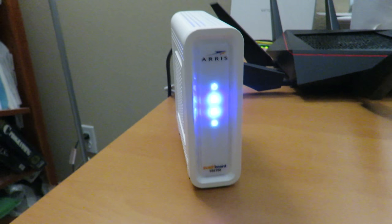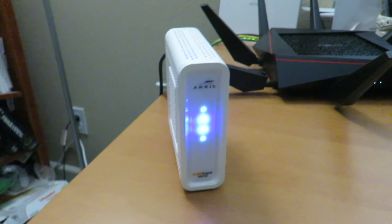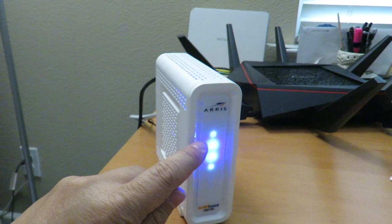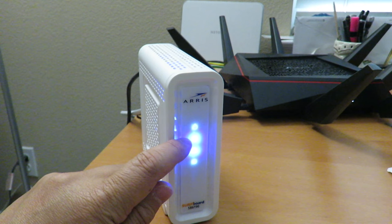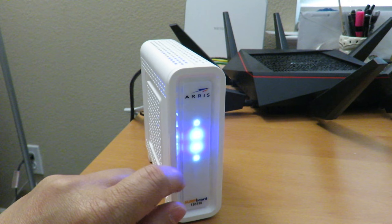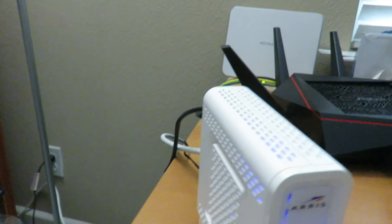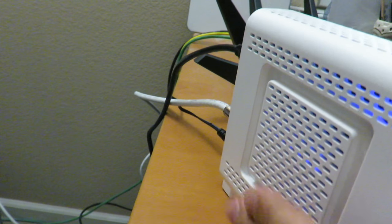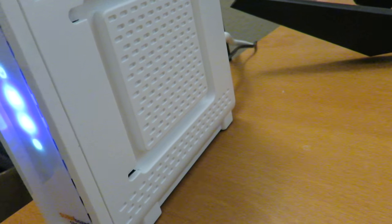Here's a look at the Arris Surfboard SB6190 modem with the blue light in the background. The first light is white, then the downstream and upstream lights are blue, and the power light is on. You'll notice a lot of ventilation on this unit for heat dissipation — keep it in an area with good airflow.